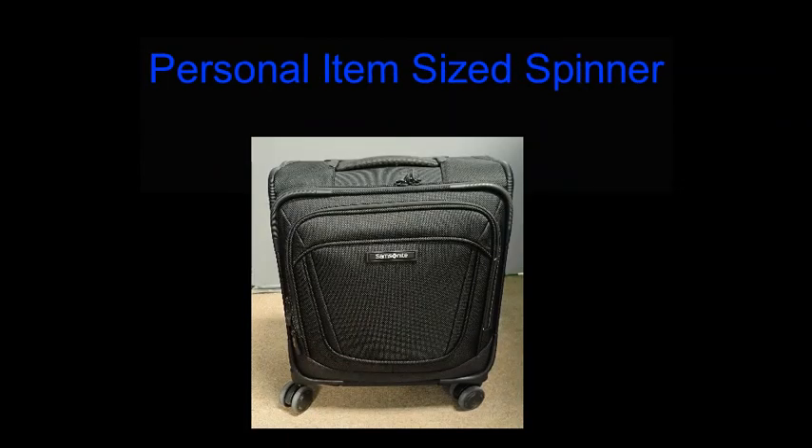The personal item size spinner has four wheels on the bottom of the case and is used to easily wheel your luggage through the airport and down the aisle of the aircraft.